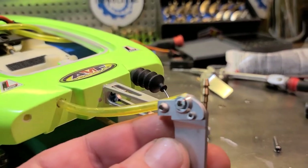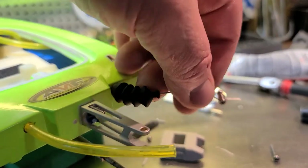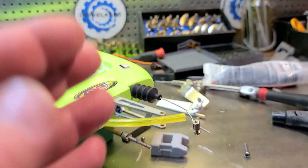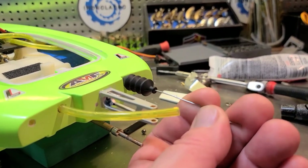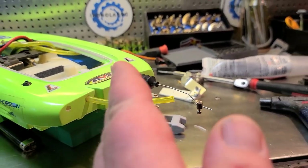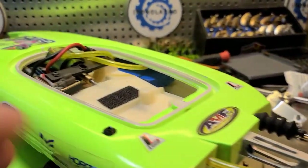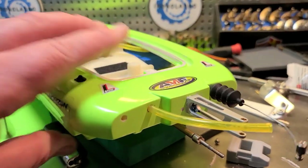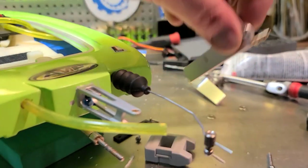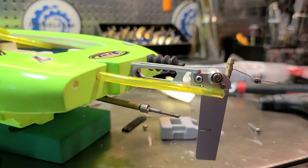I'm probably going to switch out this steering linkage — it's a little flimsy, and that may be why the boat wants to veer. The flimsy steering linkage isn't rigid and it's allowing the rudder blade to kind of flail about. This boat wasn't built for speed — it's built for a brushed motor and the bottom isn't really ideal. But I think this new rudder is going to look and work perfect — it looks like it's meant for this boat.